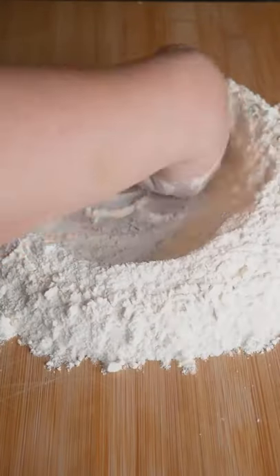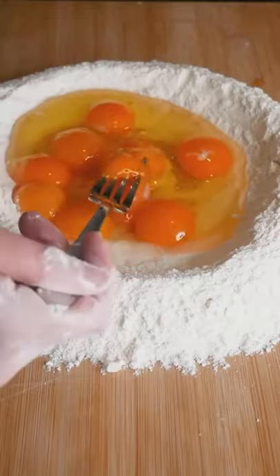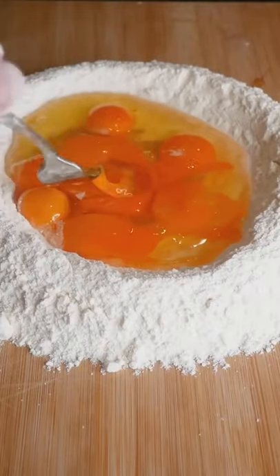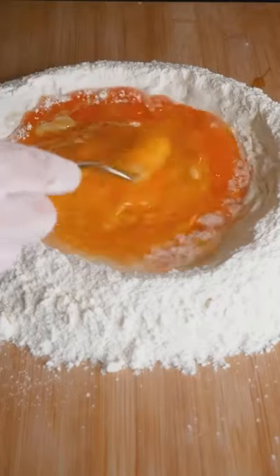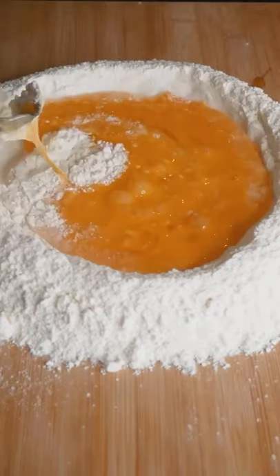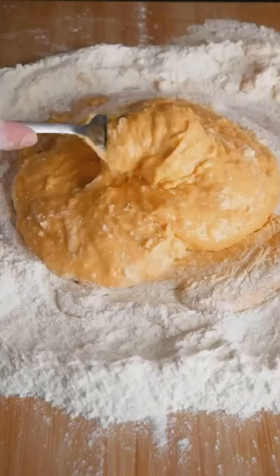Make a well in the center of your OO semolina flour and salt. Pour the eggs into the center of the well and break those egg yolks slowly. Mix the egg yolks with a fork and little by little incorporate the flour on the sides of the well until a thick paste-like texture forms.